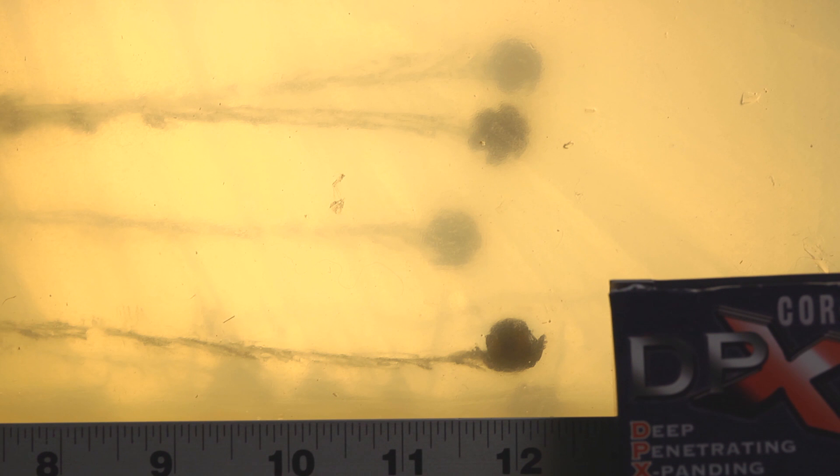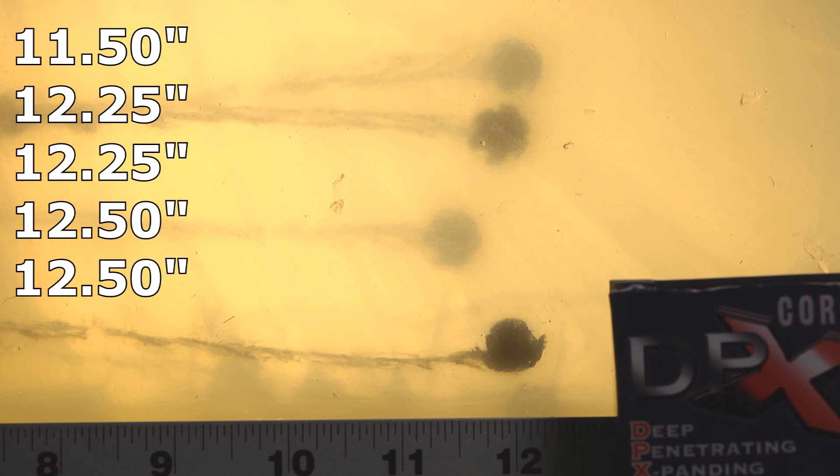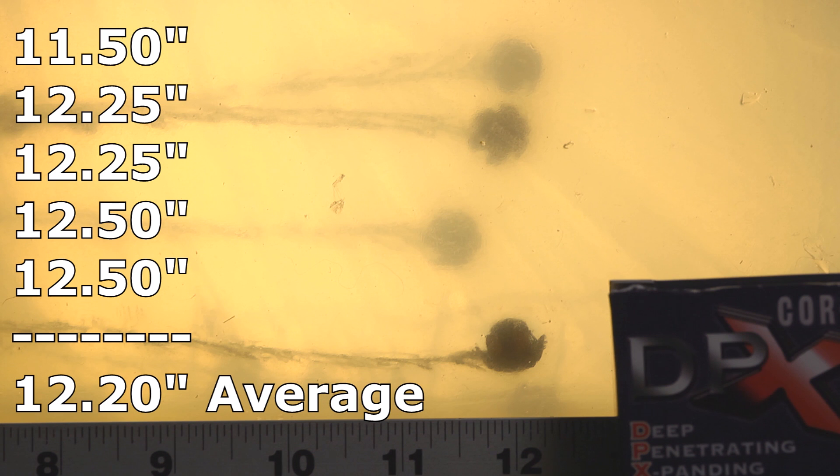Through the bare gel, the 95 grain DPXs did excellently. We did have one come up a hair short — the shortest was 11 and a half inches. But other than that, we had two at 12 and a quarter and two at 12 and a half. I'd like to see every bullet come in over 12 inches, obviously. But the Corbans performed very consistently — on average they are above 12. It's not a perfect performance, but way better than I was expecting from a little tiny 95 grain bullet. They really surprised me.